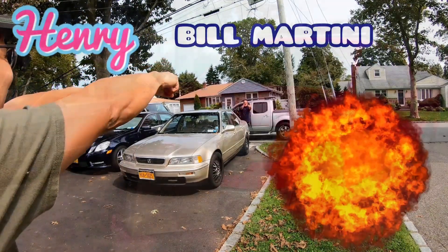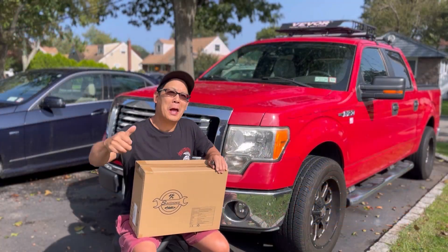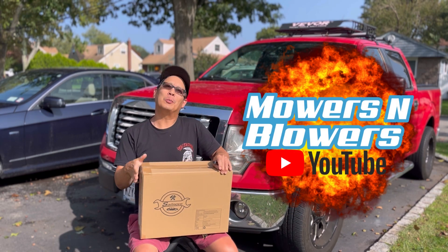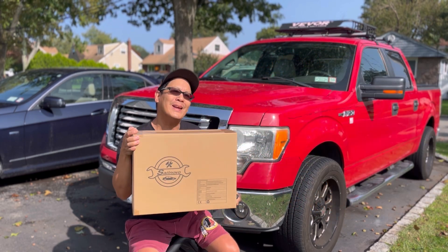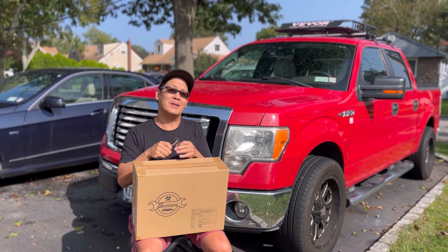Hey guys, how you doing? It's Henry at Mowers and Blowers for another weekend product review. Today I have a new product from Sail Novo — let's open it up real quick and see what it is.